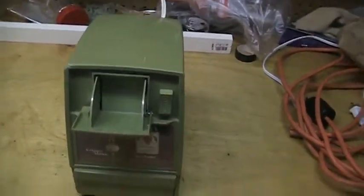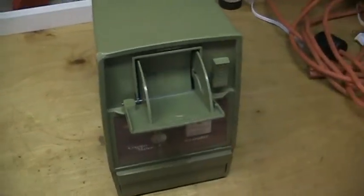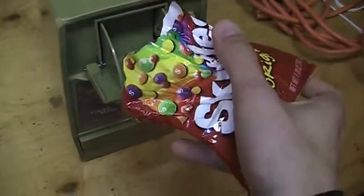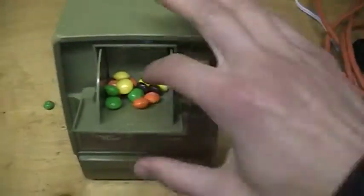Let's plug it in here. Turn it on. Now I don't have any ice to crush but I do have Skittles, so I'll load up the hopper here and let it go.